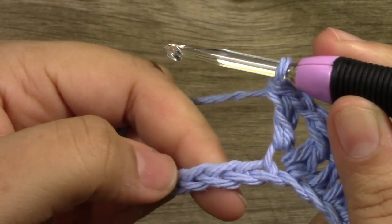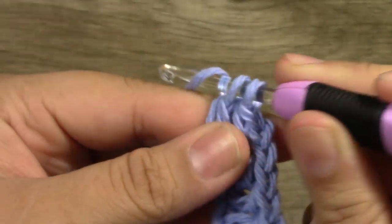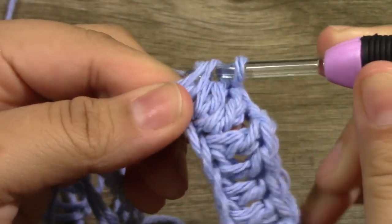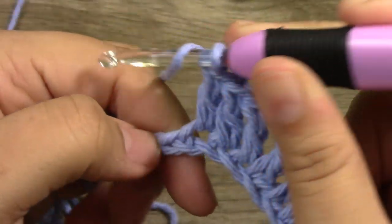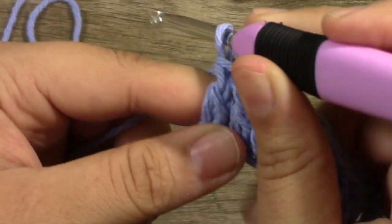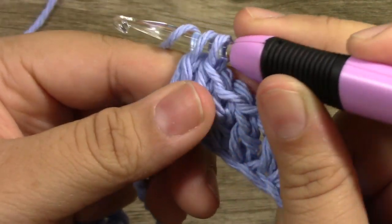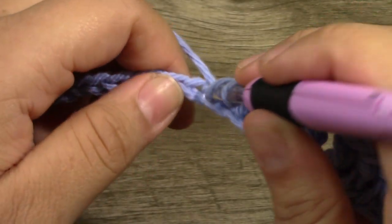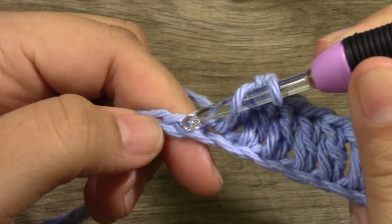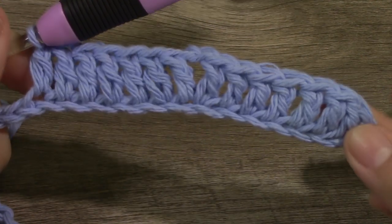Work 1 double crochet into the next 6 stitches — 1, 2, 3, 4, 5, and there is our 5th chain. We should have 6 double crochets. And that is what our work is starting to look like.